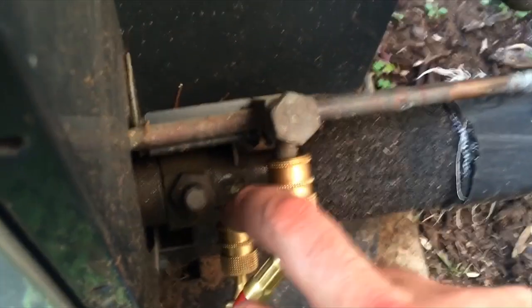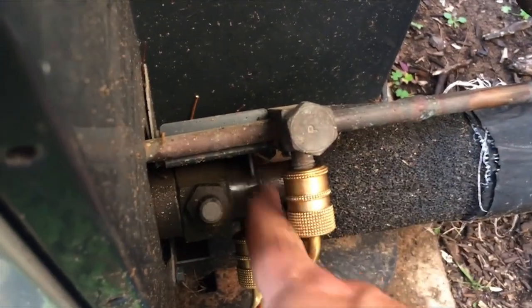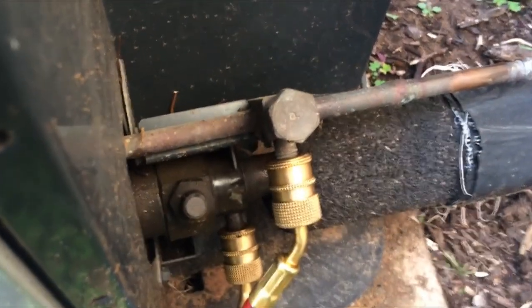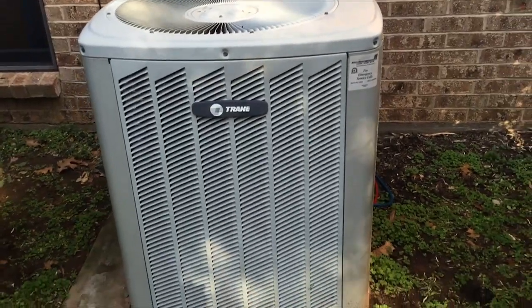The big pipe is the suction line. A good indication that it's working well is that it's sweating and nice and cold. You are going to want to refer to your pressure-temperature chart — that's how you pick your gauges and check your pressures.